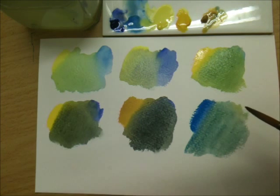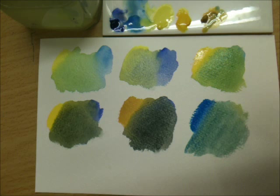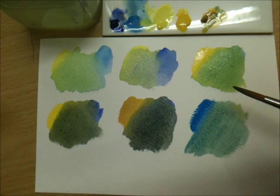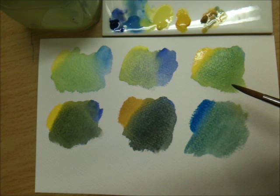And once they're dry, you'll be able to see them in their true colour — obviously because watercolours dry one third lighter.